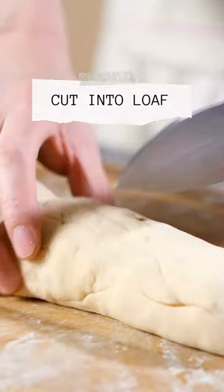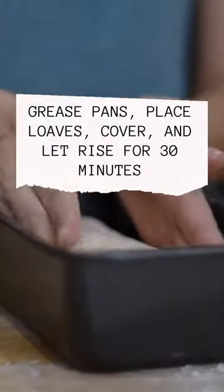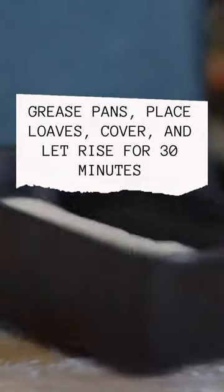Cut the dough into loaf. Grease pans, place loaves, cover, and let rise for 30 minutes.